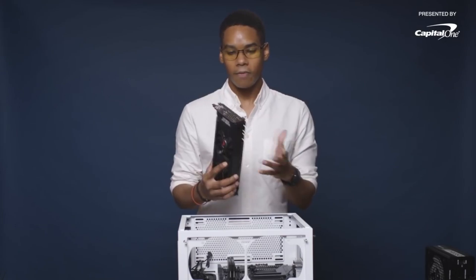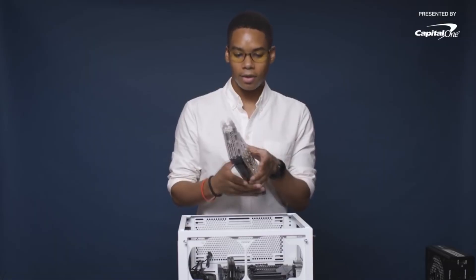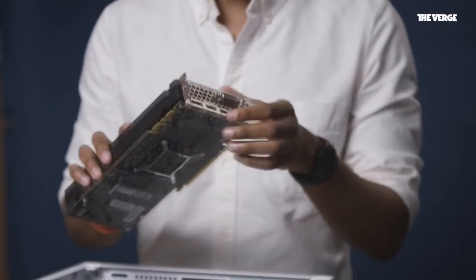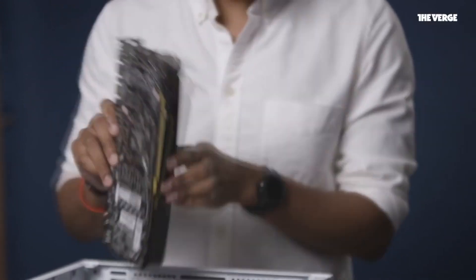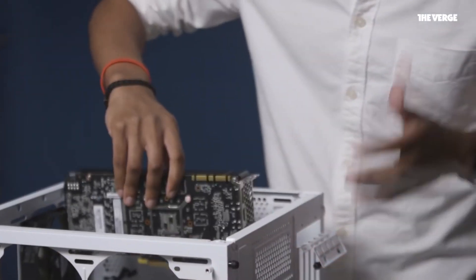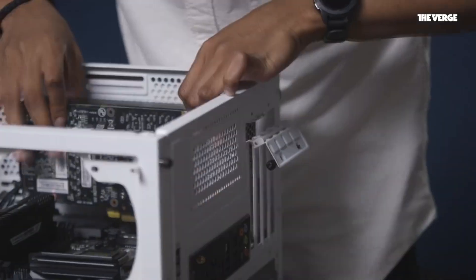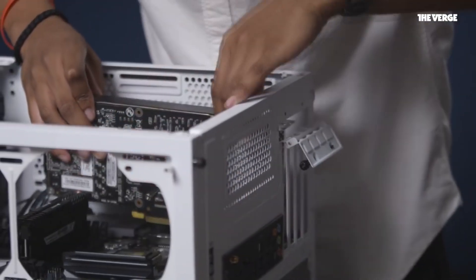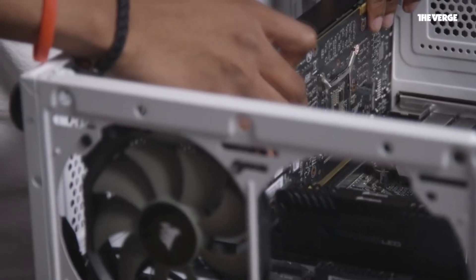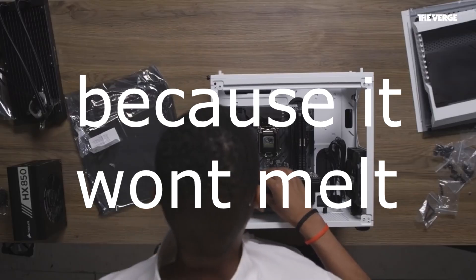Step four, we're going to install the graphics card. I chose PNY's GTX 1080 which is overclocked. It's a pretty easy installation — you're just going to find the gold connectors and line this bracket with the back end bracket of your PC case. Which lane you choose depends entirely on your common sense. I'm just going to pick the top one because the SSD is at the bottom and I don't want to cover it. I just think it looks nice.